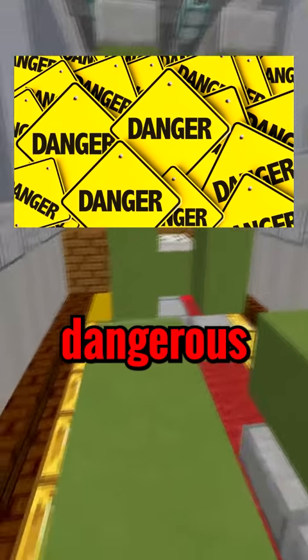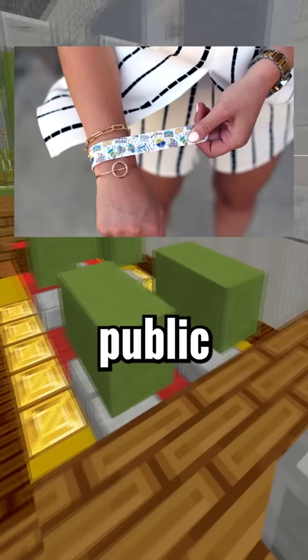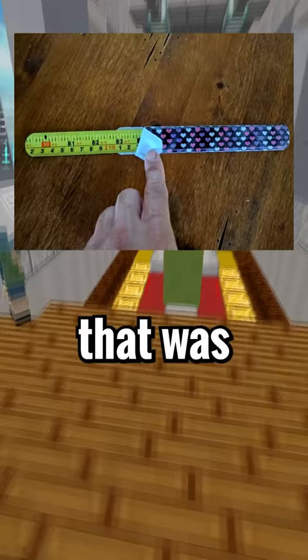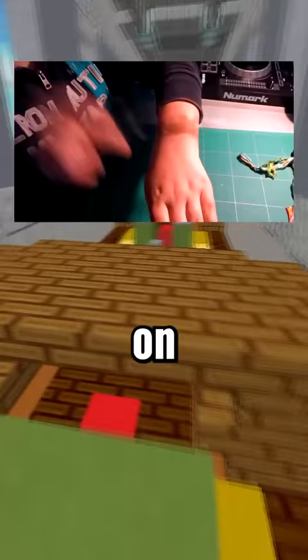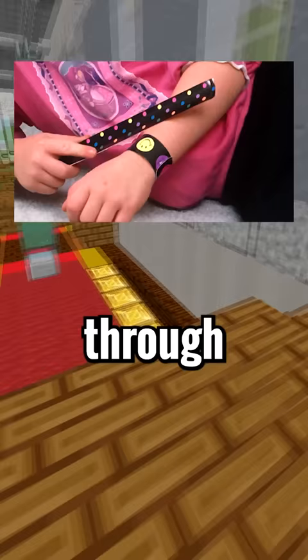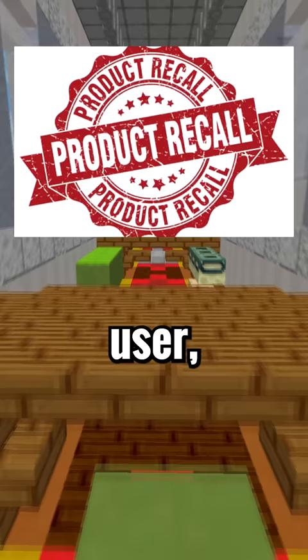Do you know some of these dangerous kid toys that were banned from the public? Slap bracelets were one of these toys. It was basically this flexible metal covered in fabric that you could slap onto your wrist and wear as a bracelet. The metal inside would tear through the fabric and cut the user, leading to recalls and school bans.